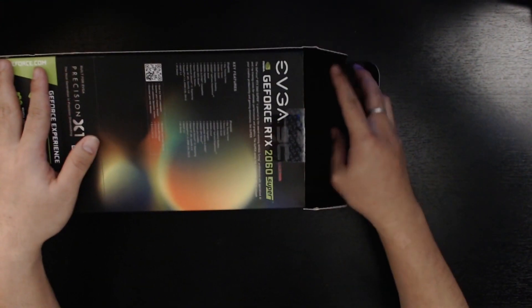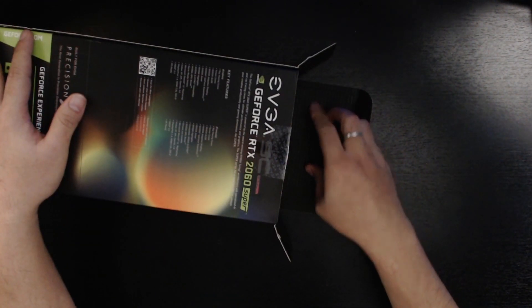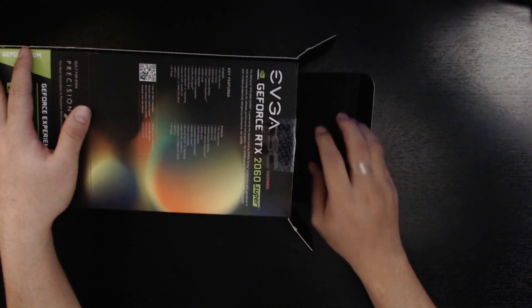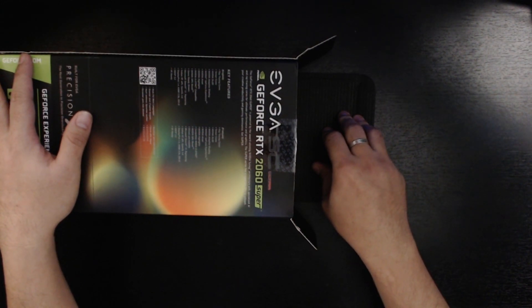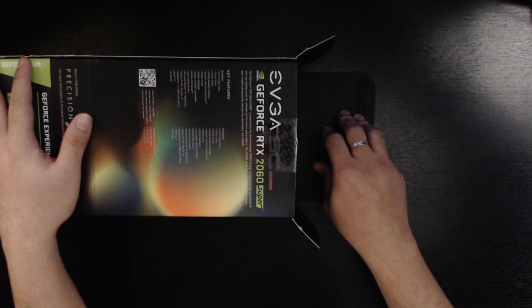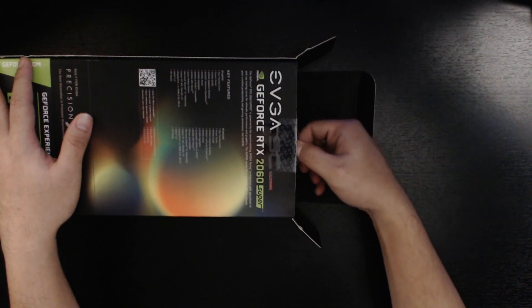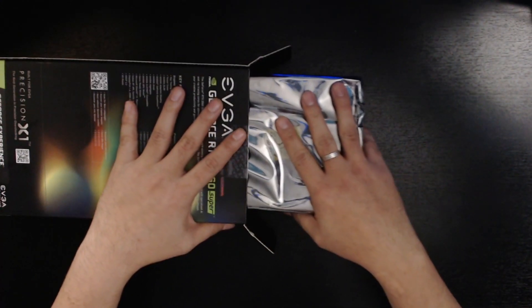I've seen a couple of videos with this 2060 Super with other brands. I've also seen some videos about the XC Ultra. The XC Ultra is quite different from the SC Ultra — I'm not 100% sure, but I think the XC Ultra has a USB-C type connector that comes along with it. In terms of performance, I don't think they differ that much.